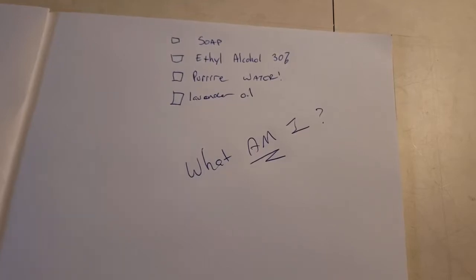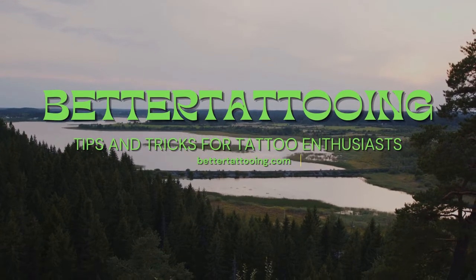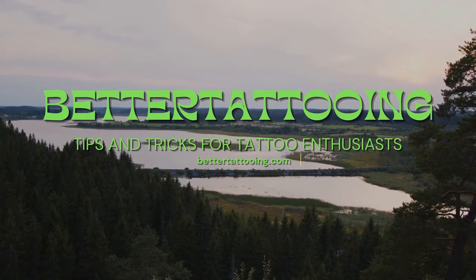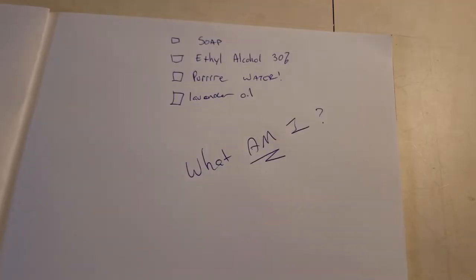Hello again, this is Ryan with BetterTattooing.com, back out in the garage answering questions. I get asked questions a lot about things, and on our website we write about as much stuff as we can, trying to keep it approachable for people.